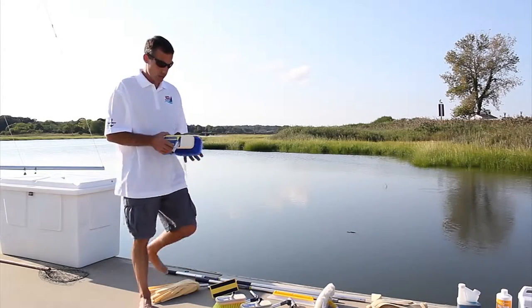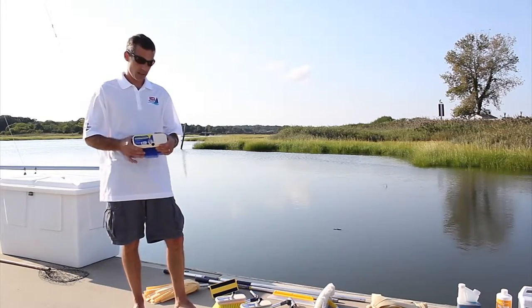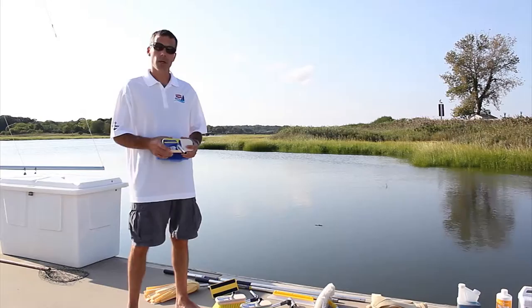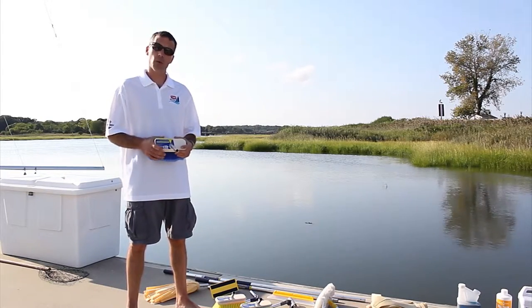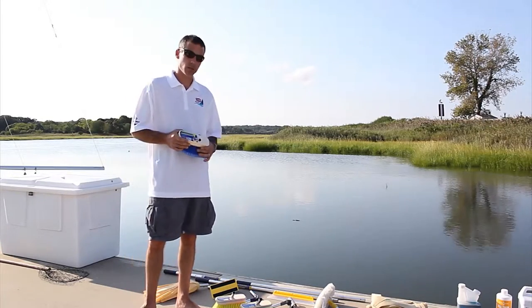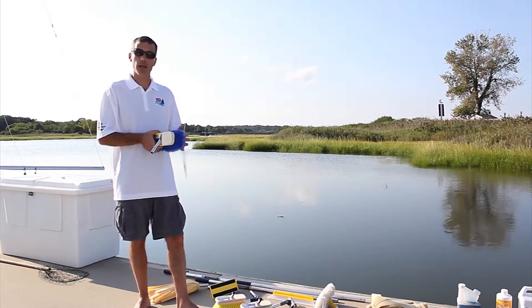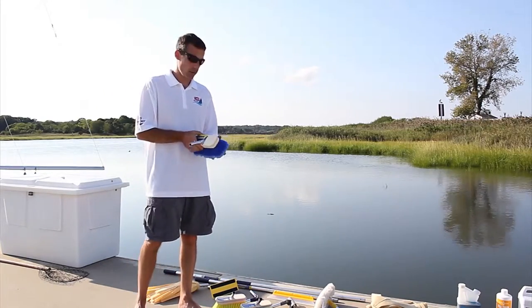Starting with the blue extra soft bristle brush — a seven-and-a-half inch block made of 100% poly. There's no wood, no varnish, so it won't warp, rot, mildew, crack, or twist, and it's going to last a long time. A rubber bumper around the perimeter prevents scratching or marring the surface. Extra soft is great for any glossy painted surfaces including glass and other window materials.